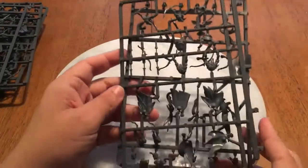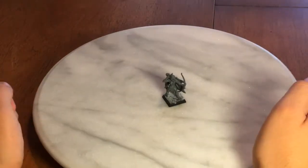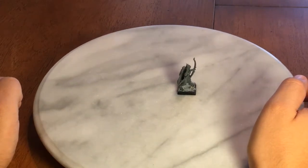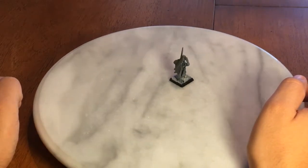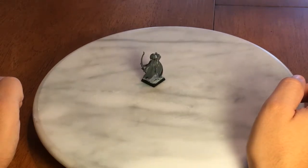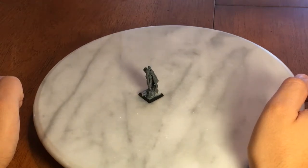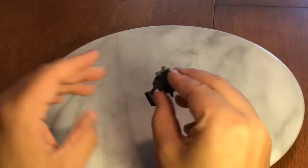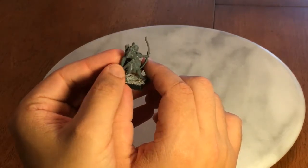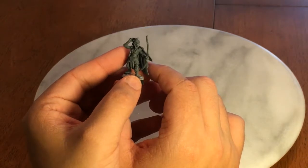It's mostly those two different sprues, and I believe you have four different styles on each of them. When you put them all together, you get the legs, the torso, and possibly separate arms depending on which variant you use. For this female Wood Elf Glade Guard, I used a variant where the torso and arms are all one piece, which is very easy and useful. The head is separate again and the cloak is different.